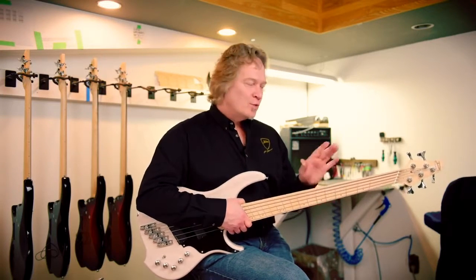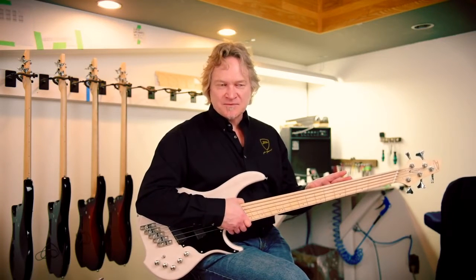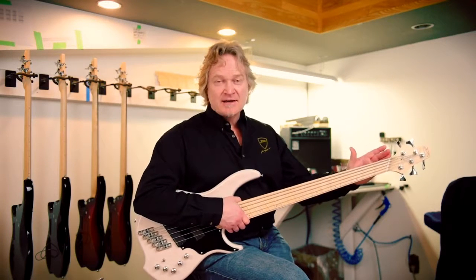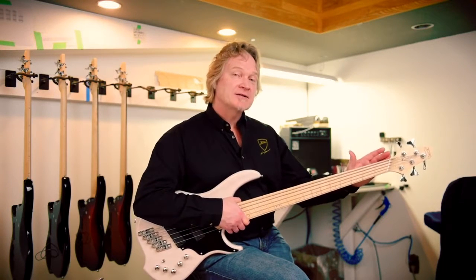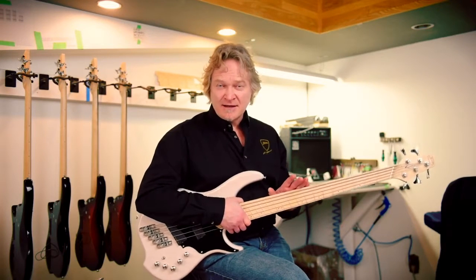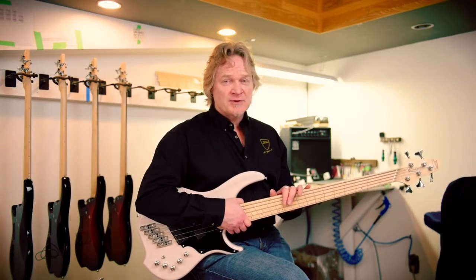It's a fact of life that wood necks move with the seasons, so when the weather changes so will your neck. On a really long neck like a bass, those changes can be quite dramatic. So it's important to understand how your truss rod works and how to adjust it, because you're going to need to do it almost twice a year.